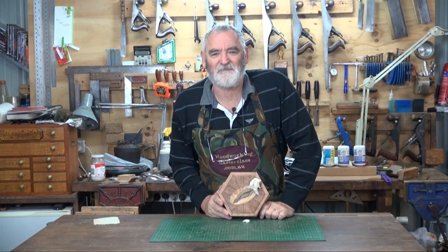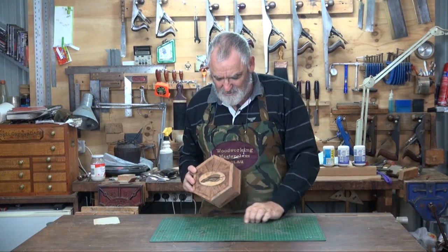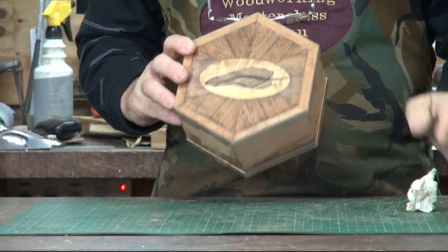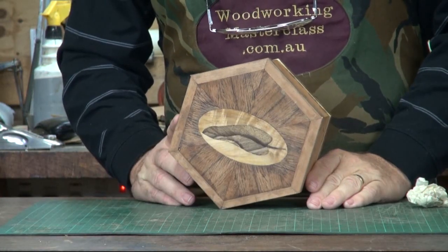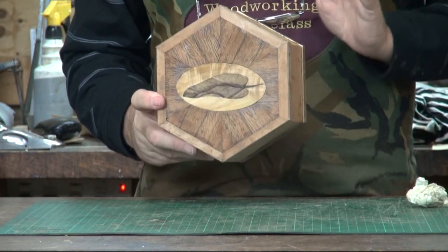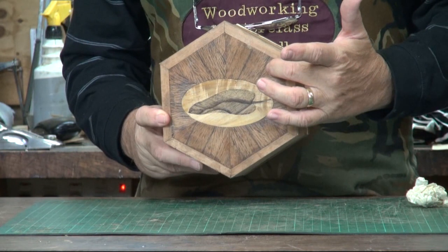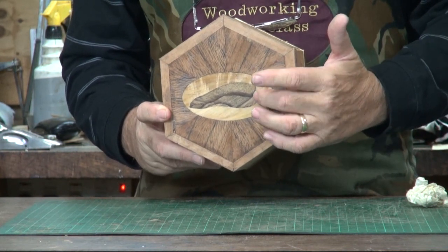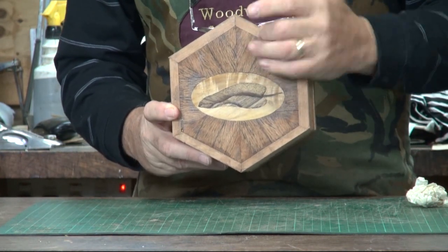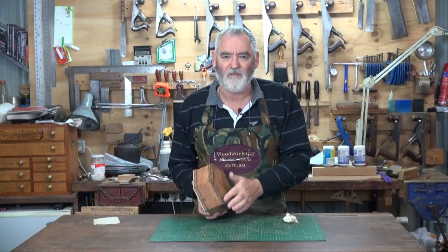G'day, Steve here, Woodworking Masterclass. Welcome to the final episode of the hexagonal box. I've taken all the tape off. And as you can see, after a bit of a debacle, we've now got quite a nice box — inlaid leaf inlaid into a cabochon-shaped oval, inlaid into the lid, solid edging all the way around, solid edging on the base.